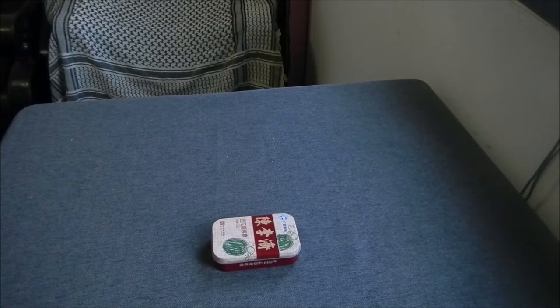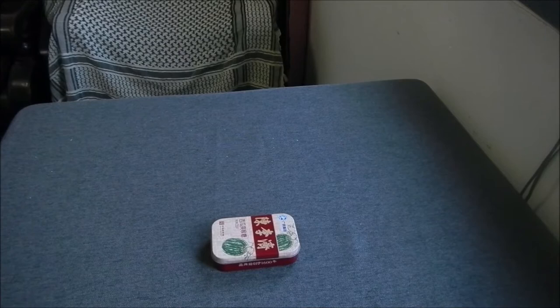Welcome back everybody. This is the follow-up video of the EDC. This is the survival tin or Altoids copy. Let's have a look at what I carry inside.